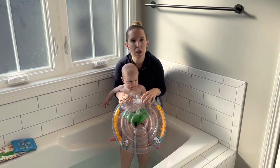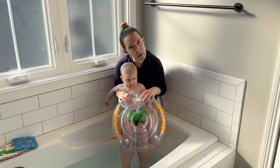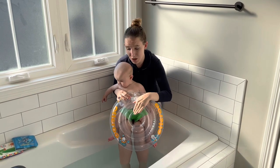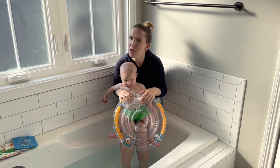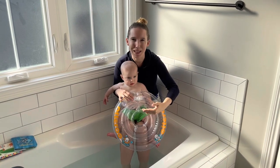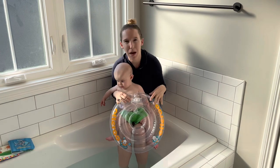In our family, we always have two adults place baby E in it because it can be kind of tricky, especially if you're already over water. So we're going to do a nice slow-motion action while we put him into this, and then show you his reaction in the tub.